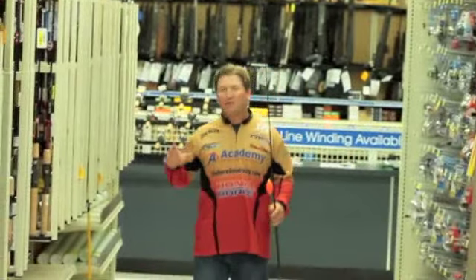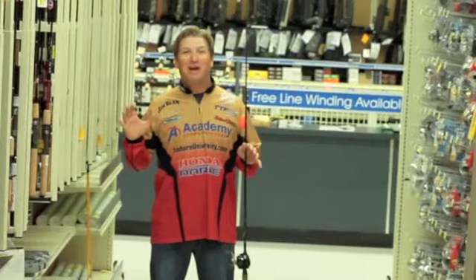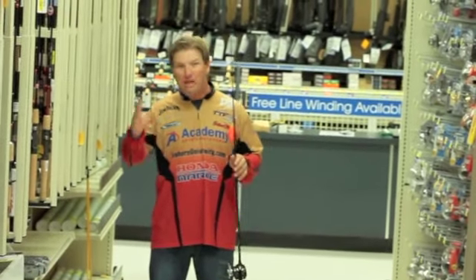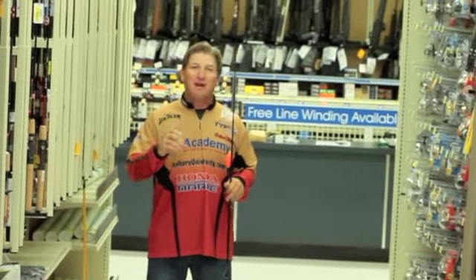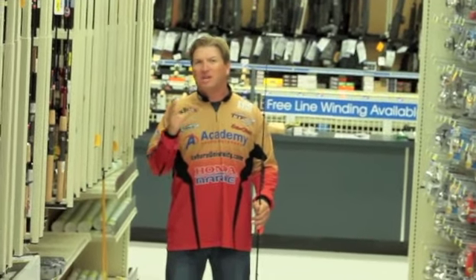Alright everybody, rod selection. When you come to Academy Sports and Outdoors, they've got pretty much every single manufacturer, every style that you would ever need. For inshore fishing, you can make it kind of simple on ways of selecting your rods.